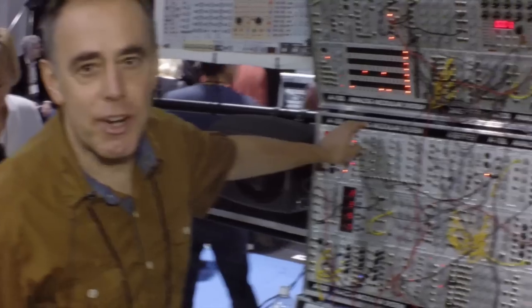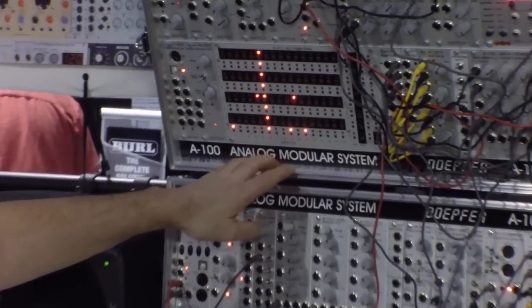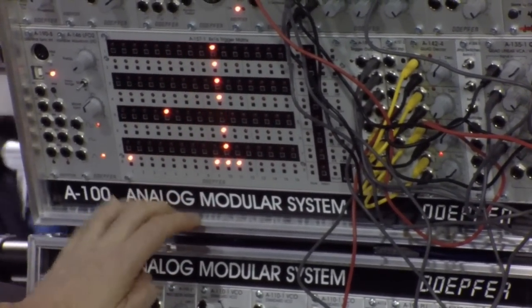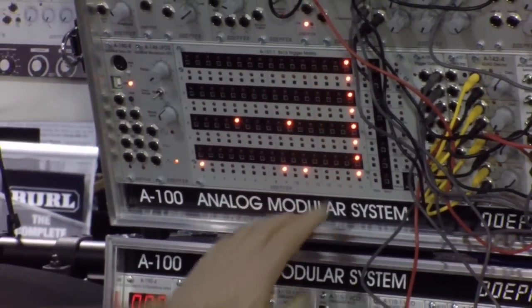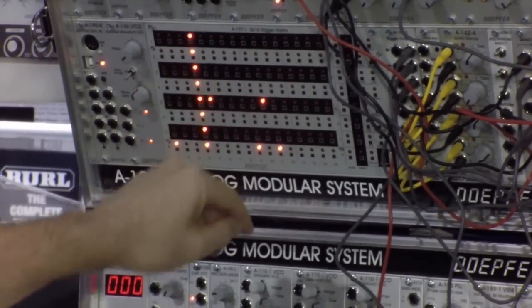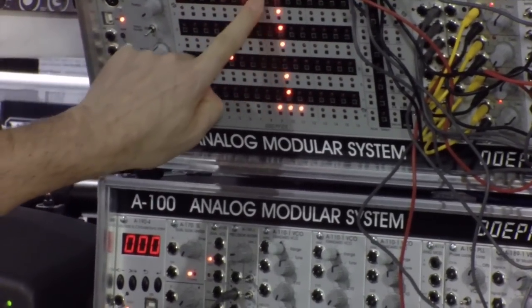I think one of the most important modules is our new trigger sequencer. It's the A157. Some people call it the small Schaltwerk because it has nearly the same functions as the former product Schaltwerk. It has 8 trigger outputs and you can program each trigger output simply by pressing the corresponding button. I will turn up the volume so you can hear a little bit.